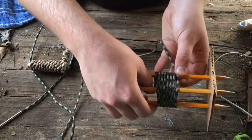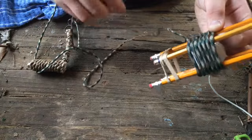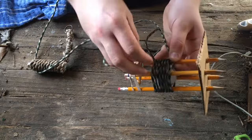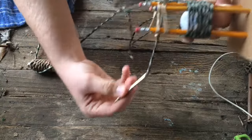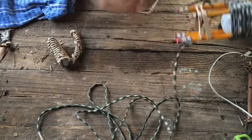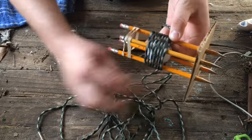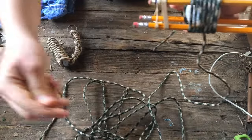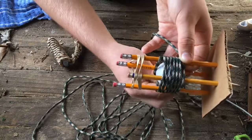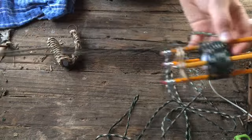Take your paracord — you can remove the rubber band if you'd like, I'll do that after — and wrap around this a couple of times, go through the middle here, and pull it all through. Then take your rope, go through the middle again, and pull it all through.